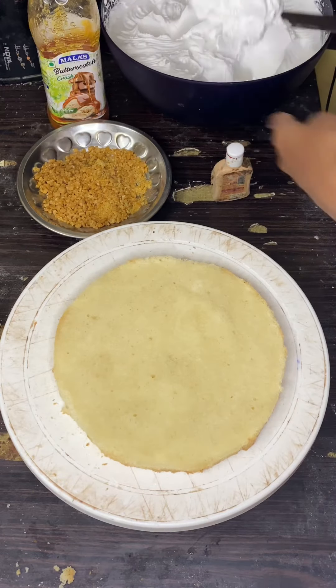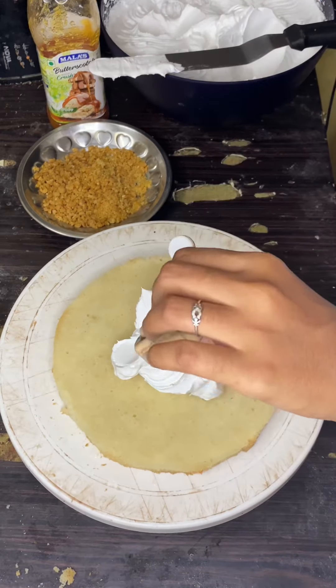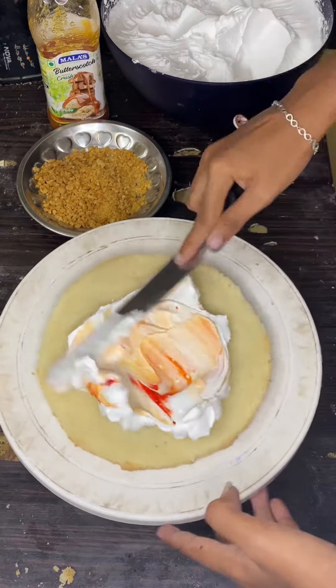Now we are going to decorate a butterscotch flavor baby boss themed cake. This is a two-tier cake.